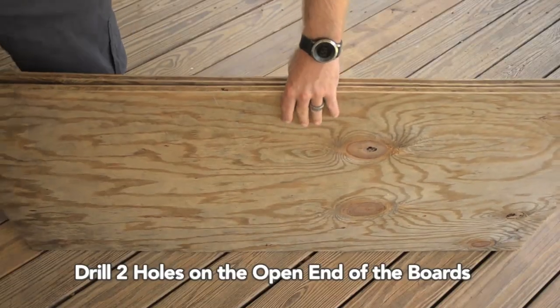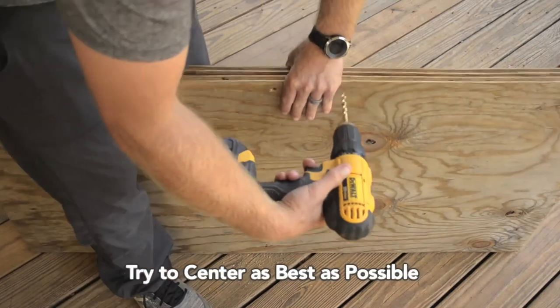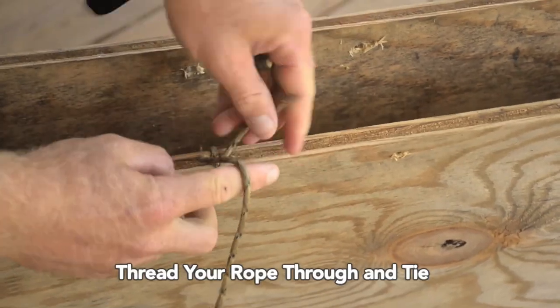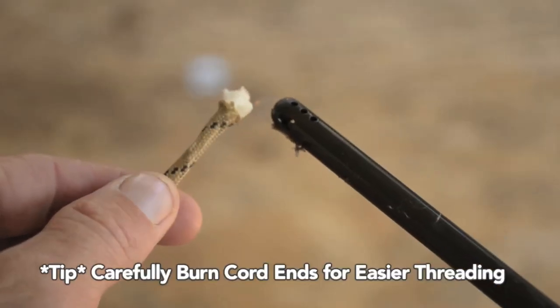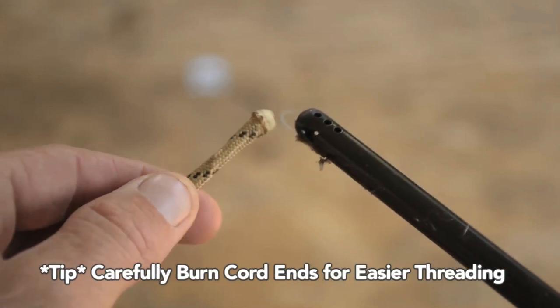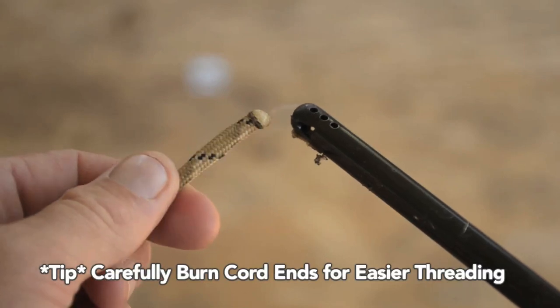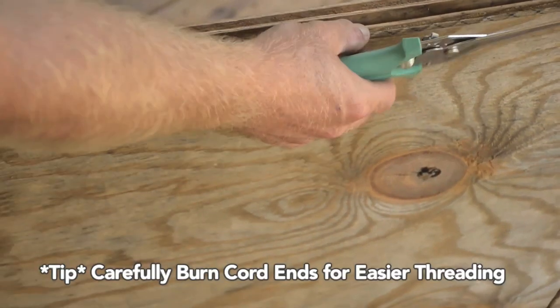The next thing we need to do is add some handles to either board so that we can easily transport it around the yard. Center your two holes as best you can in the middle of the boards, with the distance between the holes just a little bit wider than the width of your hand. Thread your rope through the first hole and secure it by tying two basic knots. A good tip is that the ends of the paracord can fray, so you can take a lighter and singe the ends just a little bit — be careful because it is like melting plastic — and that will make it easier to get through the hole and tie your knots.